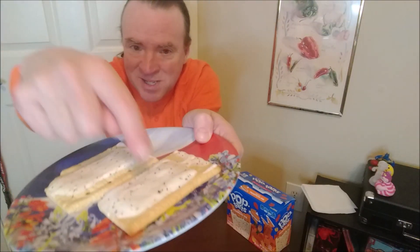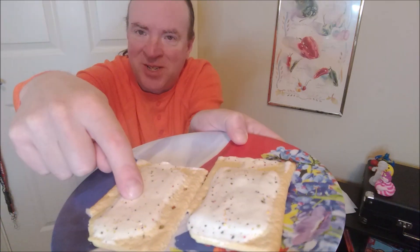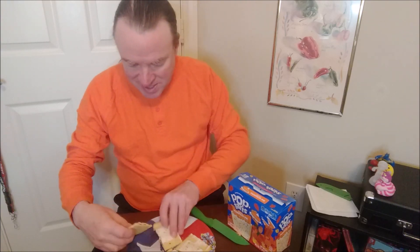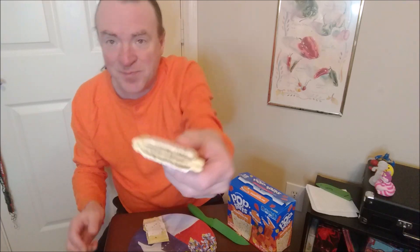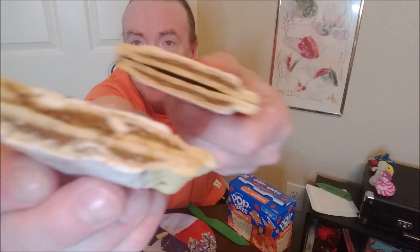And here they are. This one is fresh out of the package. This one is fresh out of the toaster. They both have broken corners. I'm going to cut them in half. And that's what the toasted one looks like — the untoasted one versus the toasted one.